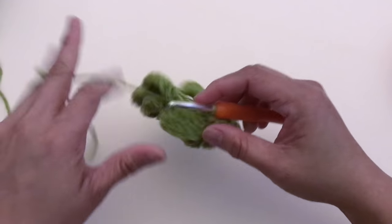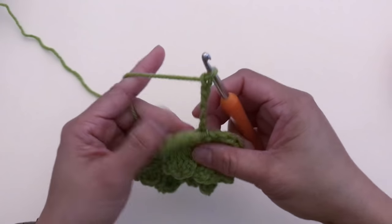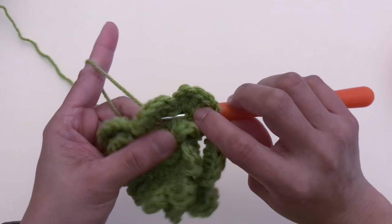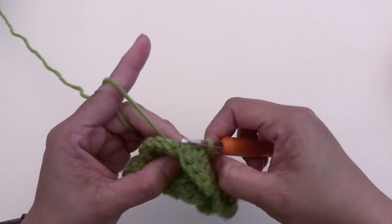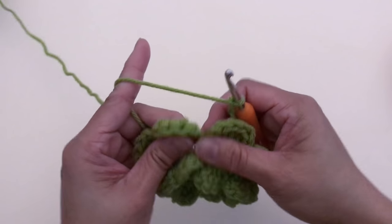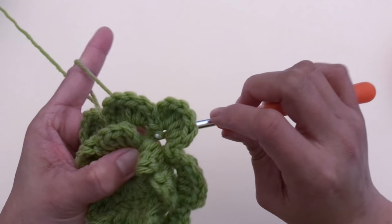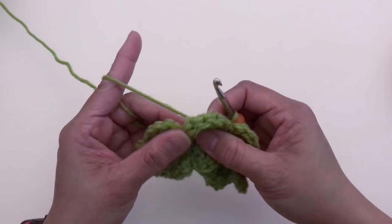Chain six. Now go to the next post and slip stitch — hook in front, yarn over, pull the yarn through the front, and slip stitch. Chain six and slip stitch at the next post the same way. Repeat chain six and slip stitch until you get a total of eight chain-six spaces.